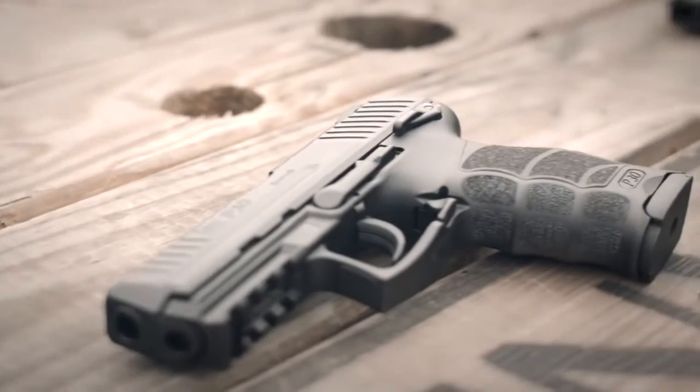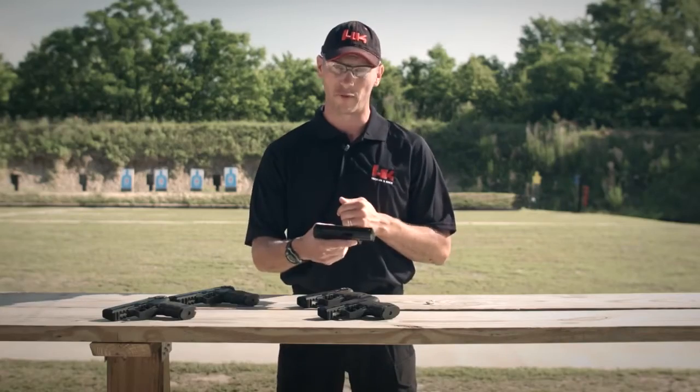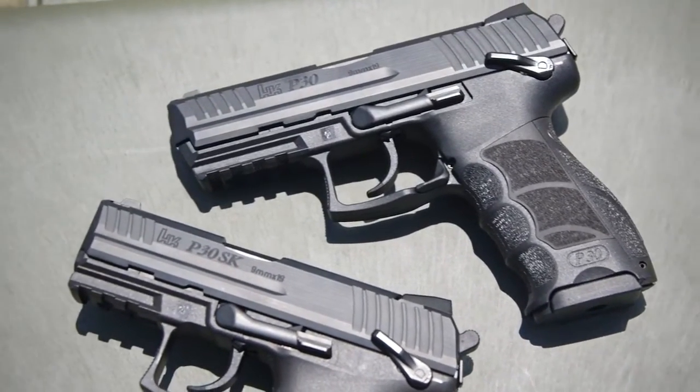All of the trigger variants offered in the full-size P30 line of handguns are also offered in the P30SK line, including the LEM or law enforcement module, as well as traditional double action handguns available both with and without a safety.